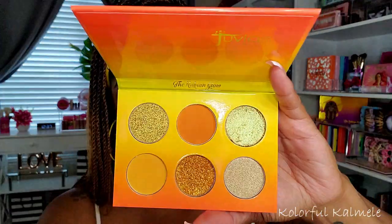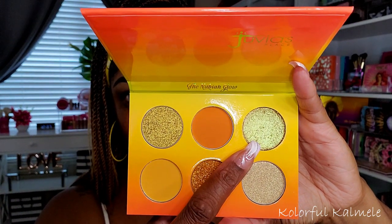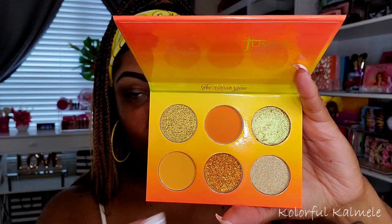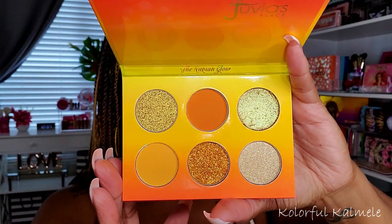They're very cute — same size, I believe. These are their smaller palettes, the little six-pan palettes they're doing now, which I absolutely love. This one is the Nubian Glow. One of my shadows in this palette came completely busted, but I went ahead and repressed it — let's just hope it stays in the pan. They do have pressed glitters in these palettes, which I don't particularly care for, but it is really pretty.